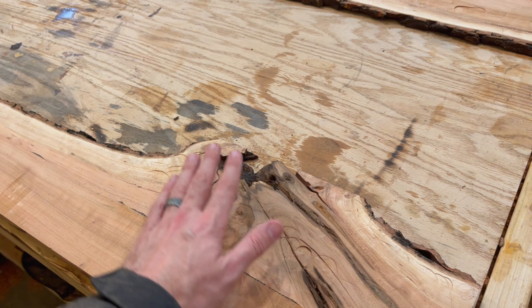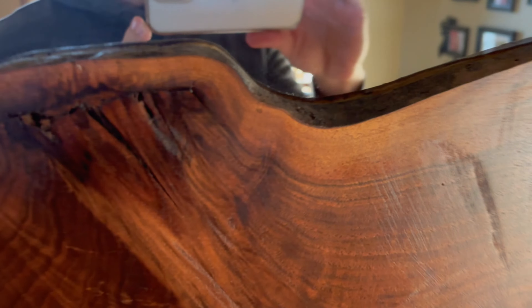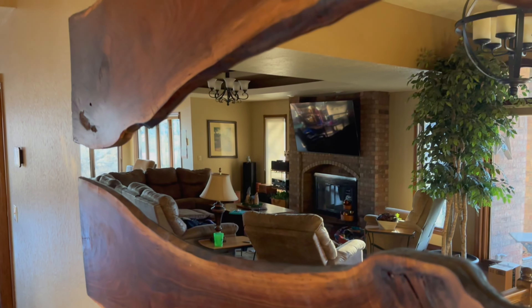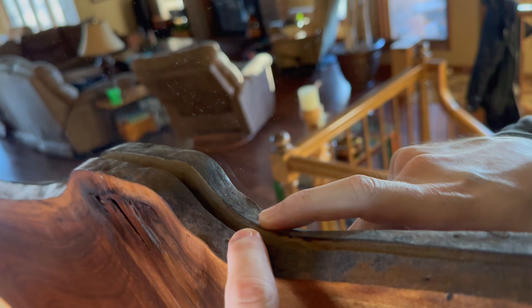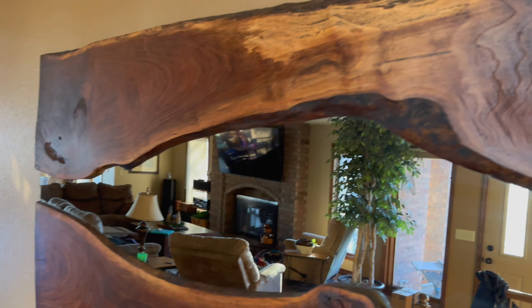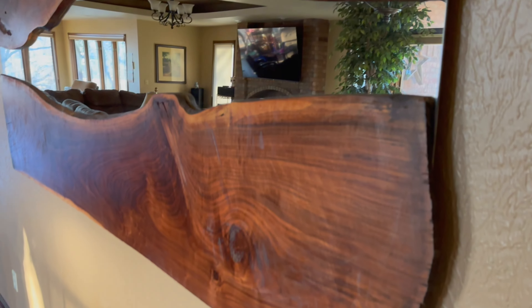One other thing I'm going to do before I get that mirror is go back with the torch and lightly torch the back side of all this around the openings. The reason is this mirror goes all the way down to the back edge, and if a piece happens to lift or warp a little away from the mirror, you won't notice it as bad if it's dark behind it. If you've got a light-colored edge in the mirror and it separates even just an eighth of an inch, you'll see the reflection of that lighter edge. So I typically torch the back edge dark before gluing it on.